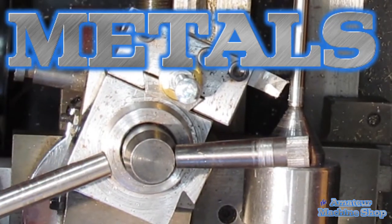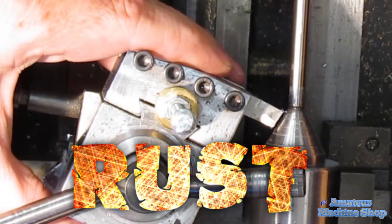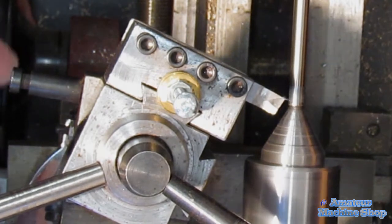No one likes rust — it is the enemy of metal and can ruin a nice shiny part in no time at all. The quick change lathe tooling I made was starting to show signs of rust. Last summer I had seen a video on hot bluing and shortly thereafter I had to try it.